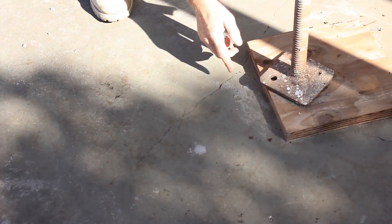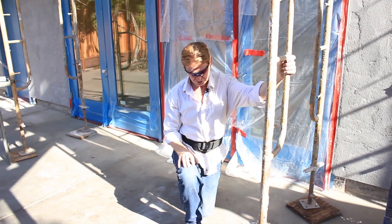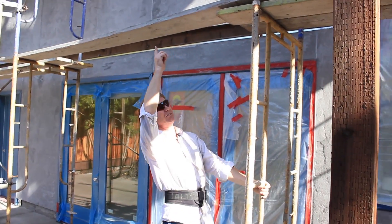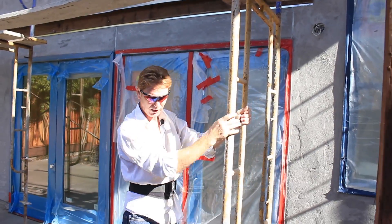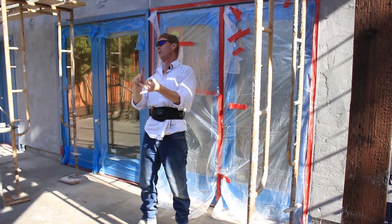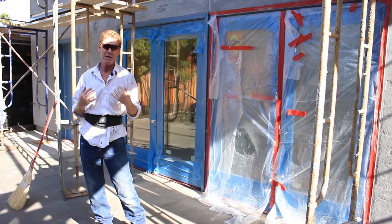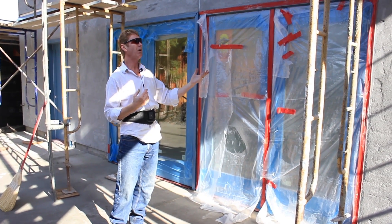We've got a big crack right here, and it's right underneath the scaffold leg. Is it coincidental? No. This leg is going up, and look how heavy it is — you're talking 20 feet, tons and tons right here. That's what caused that crack. So if you guys have hot tubs, roofs — get them on there. Get the sheetrock up before fellows like me come and do the stucco work, otherwise you're going to have massive cracks.